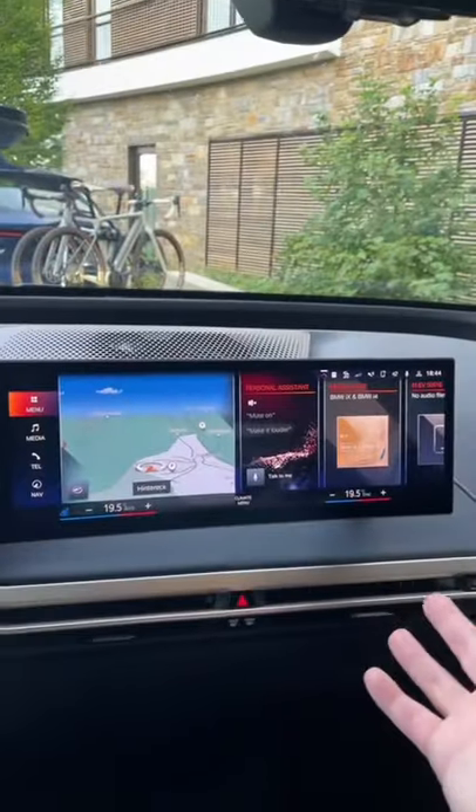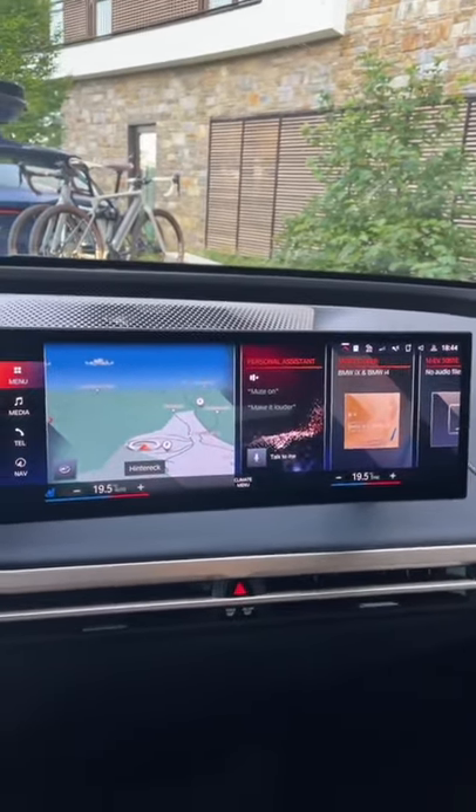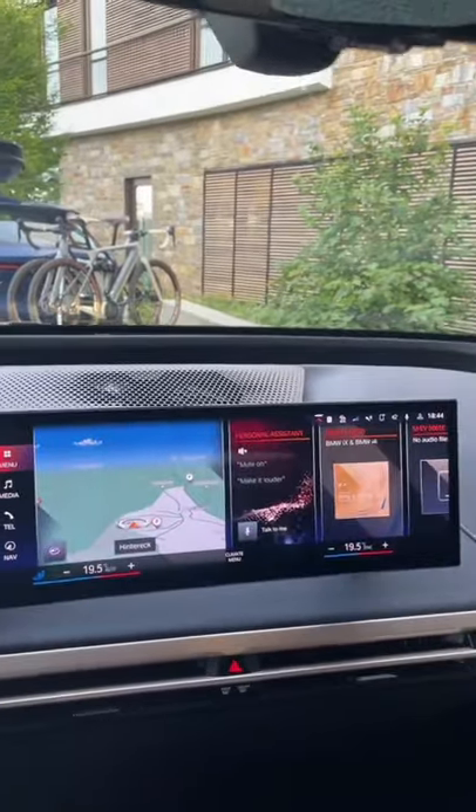This car has some really cool voice command functions. You used to have to say "Hey BMW" to wake it up, but now you can actually give it a name. Hey Jarvis, turn down the temperature.